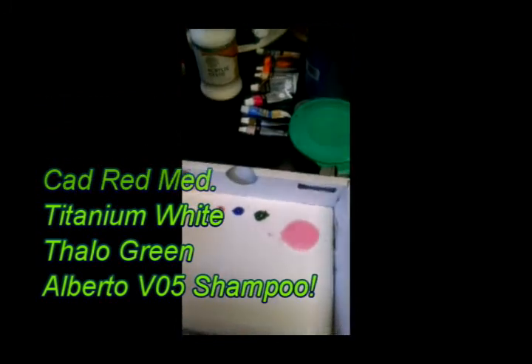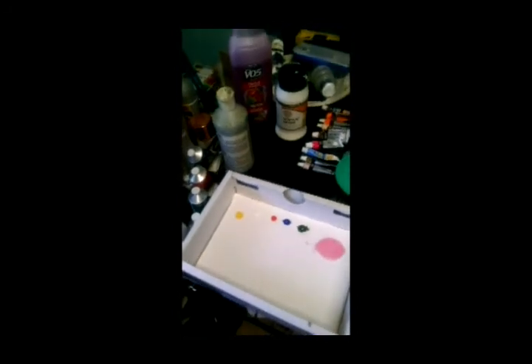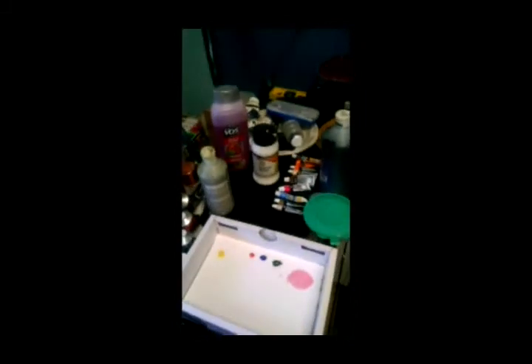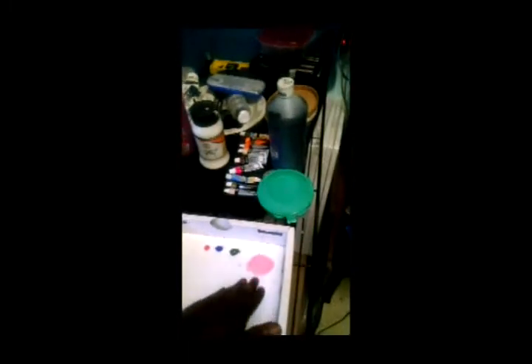Now I can go about this a couple of different ways. I can either put the shampoo on the paper or canvas and use paint right from the tube and mix it here, or I can just dip the paint into the shampoo — or do both. It all depends on how I feel. The ratio of shampoo to water is about three to one — three parts shampoo, one part water — just to loosen up the shampoo since it's a little thick and viscous, but it's water soluble.